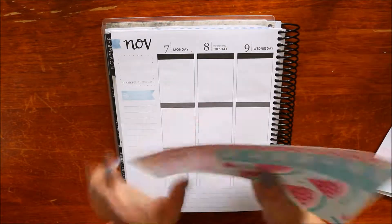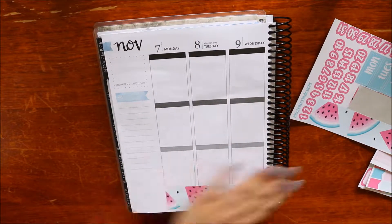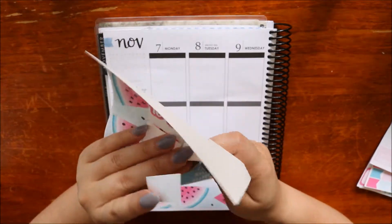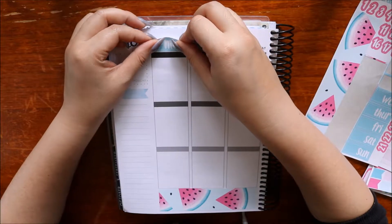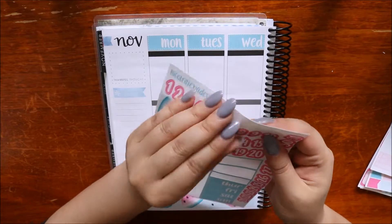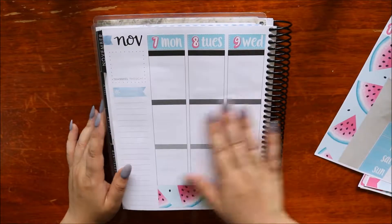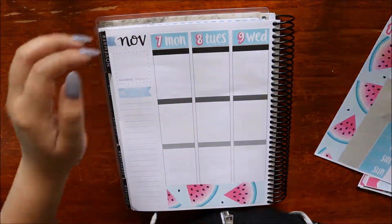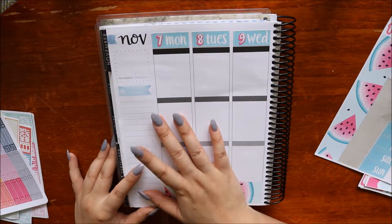Hi guys, I'm back with my voiceover. Starting off here with the bottom washi for the first half of the week, then going in with the date covers - I don't think they were necessary since I've got the neutral planner, but they were cute and they were there. I find it a little wasteful if I don't use them. Now I'm going into my Kiki K to double check what I wanted to do - I was a lot all over the place.